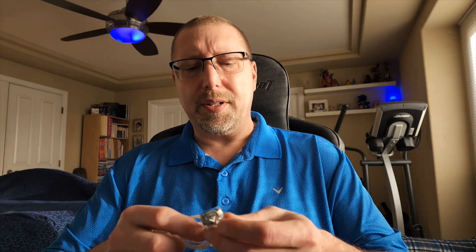The Synopsis. Overall, Kiwi Ears Orchestra Lite — I think this is their second rendition of this 8BA set, more reasonably priced than the original and, from what I've heard and read, better tuned — and I would agree with that. I spent some time with this IEM to get to know it.